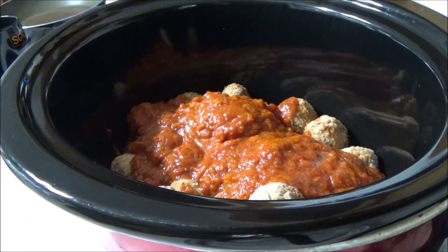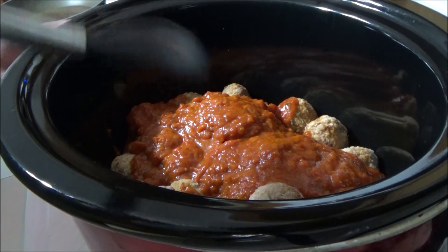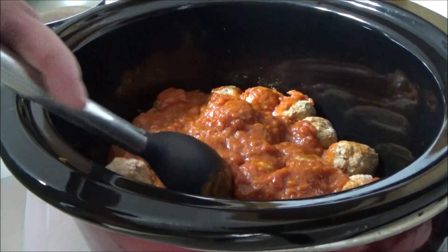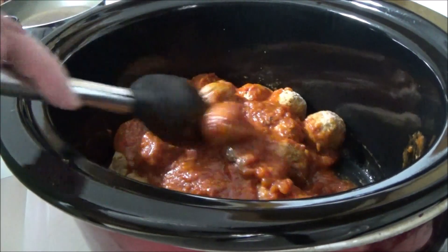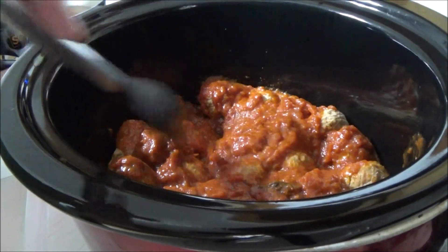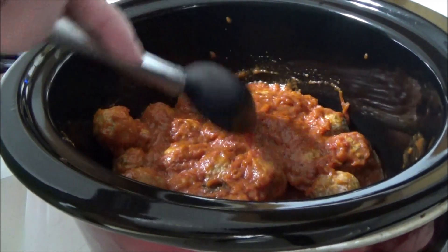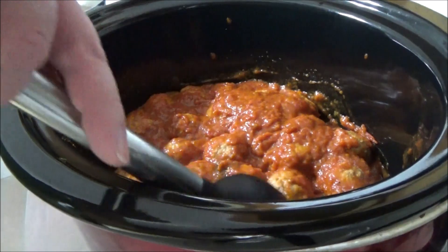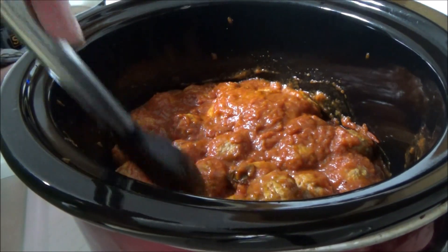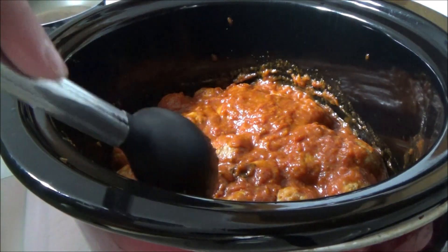Now we're just going to grab a spoon and make sure they get all covered, or attempt to get them all covered. Make sure all the meatballs are covered in the sauce. Okay, they're pretty much all covered.